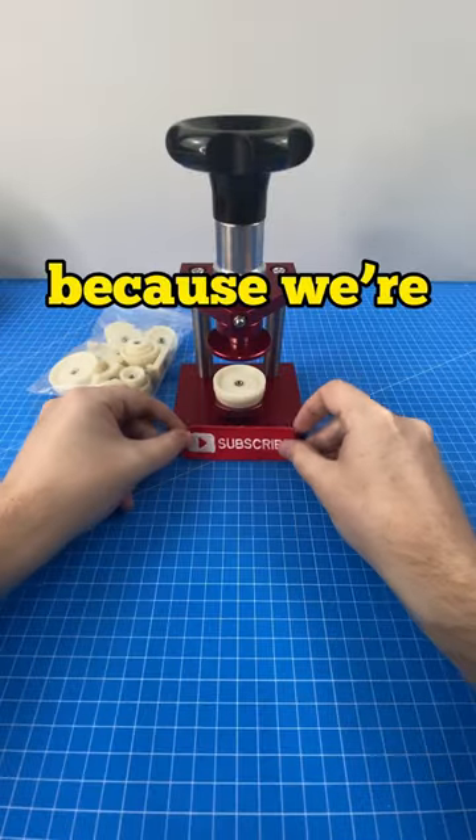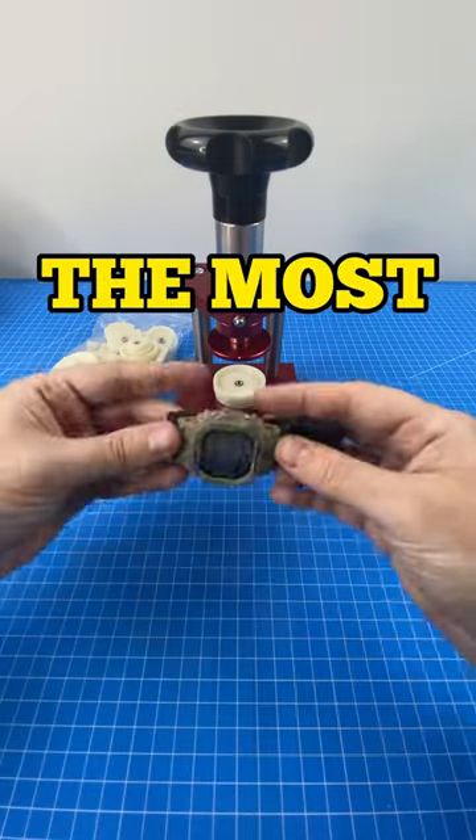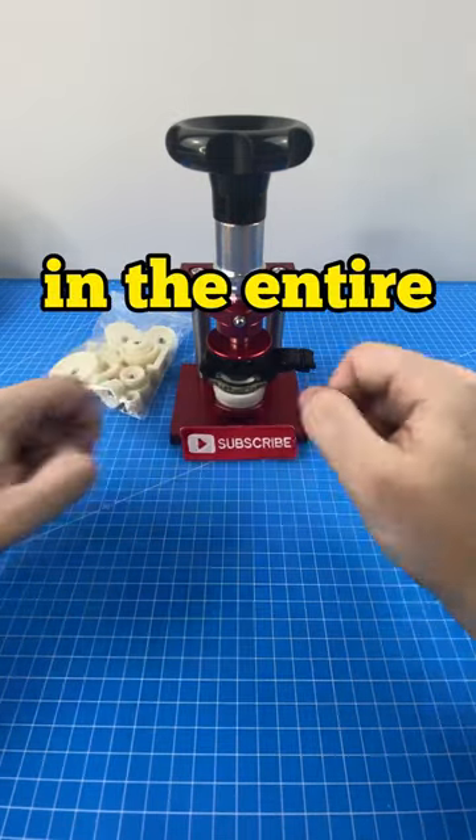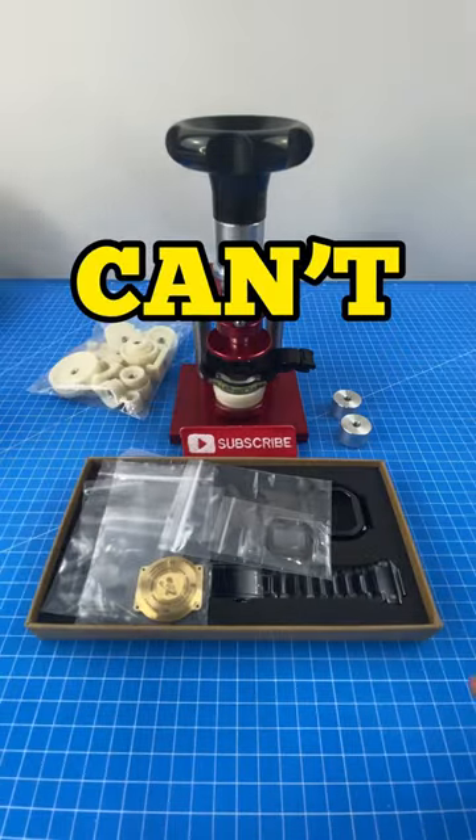Make sure you are subscribed because we're going to be using this watch press to turn this G-Shock into the most expensive G-Shock in the entire world using this upgrade kit. And I can't wait.